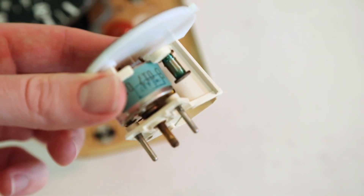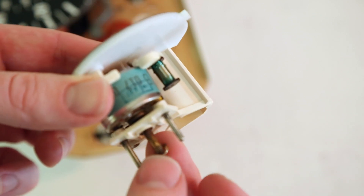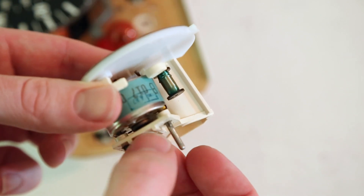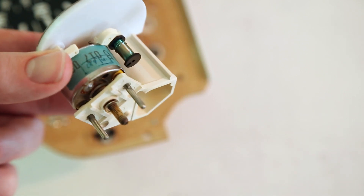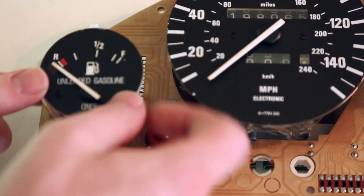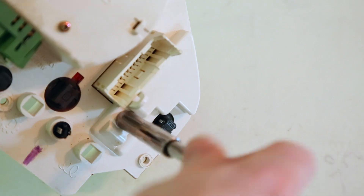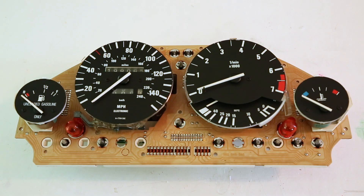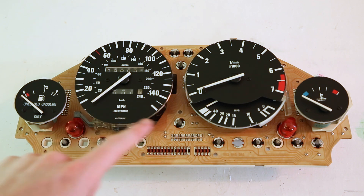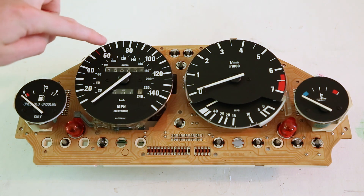Now that the terminals are clean, we're going to put that small washer on first and reinstall this back into the board. The large washer goes on in the back, and replace the 7mm nut. If you get any fingerprints on the faces of the gauges, we can just use some paper towel and some glass cleaner, such as Windex, to clean off our fingerprints.